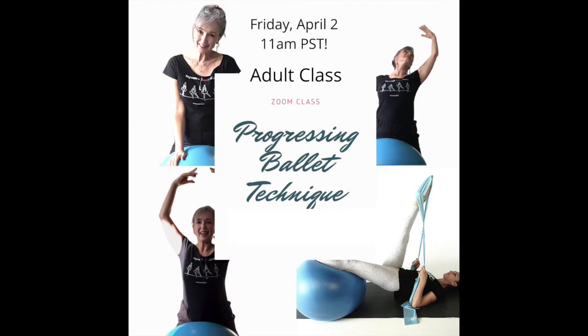On Fridays, I'm offering Progressing Ballet Technique, which is an innovative body conditioning and strengthening program that has been designed to enhance students' technique by focusing on training the muscle memory required in each exercise in all forms of dance.